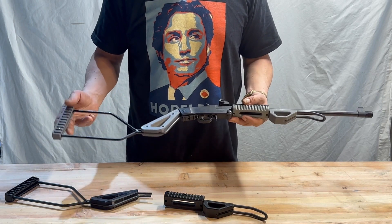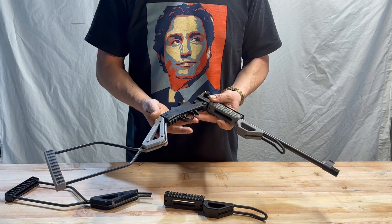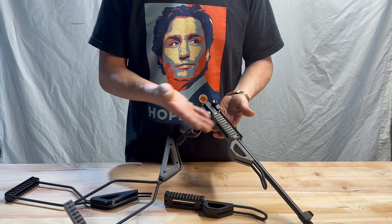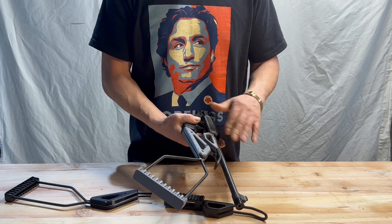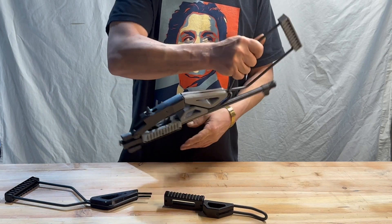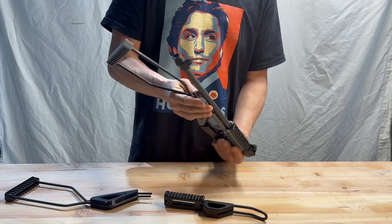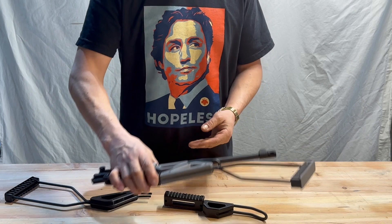The other thing I absolutely love is that folding was taken into consideration in the design of this kit. The old unit, when you would fold the two halves together, there was nothing to lock them — they would flop open. This has been designed so the geometry meets; these two halves, when they come together, lock into place. When you're transporting that rifle, it's going to stay in that position, so when you retrieve it from the bag, it's not splaying open and being an awkward thing to remove.